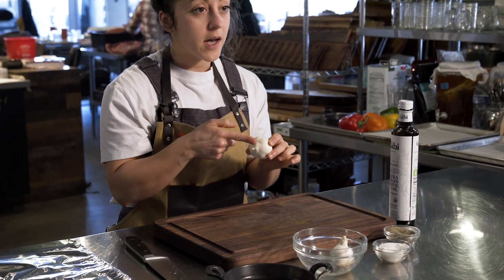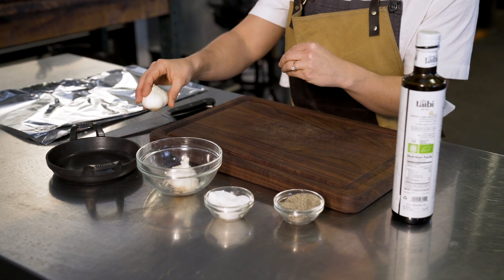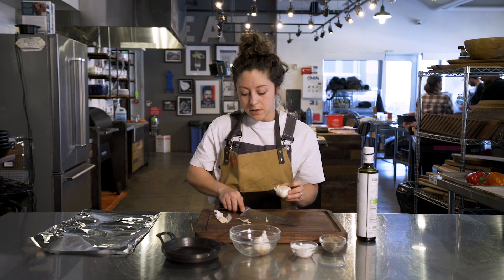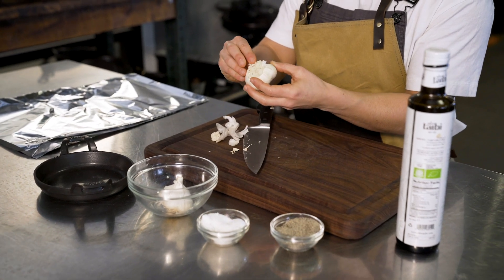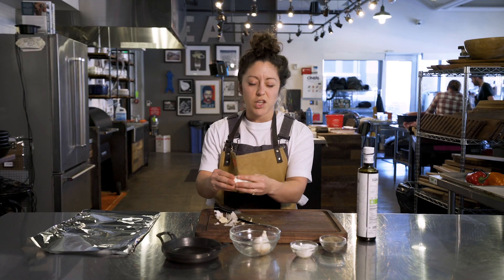We're going to start by cutting the tops off, then we'll rest them in here, we'll salt and pepper them, and add the olive oil. I also like to take some of this thin paper skin off, but we're going to leave most of it wrapped — we're not trying to take all of it, just the loose stuff.